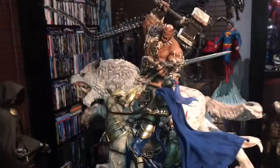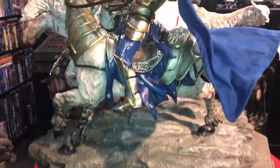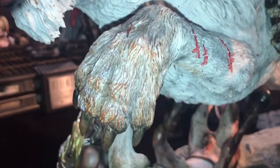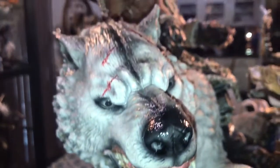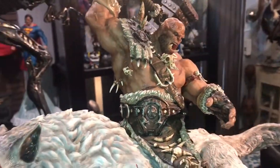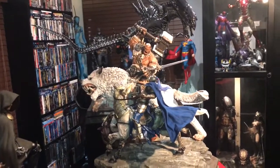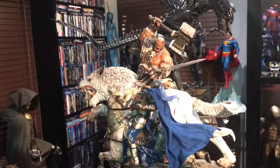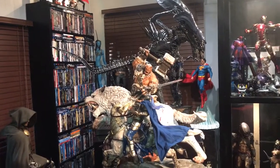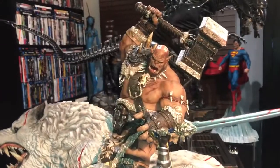And there you have it — Orgrim Doomhammer versus the human knight, a diorama by Matrix Studios. I hope you guys enjoyed the video. I was trying to show as much detail as I can. I look forward to their next statues coming up — of course there's their Dinobot, which is a Transformer. I'm looking forward to that one. So far Matrix Studios has not disappointed. Their pieces alone — the sheer size, the weight, the detail, the paint apps — I just can't wait to see what else they're going to bring out.